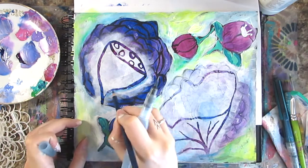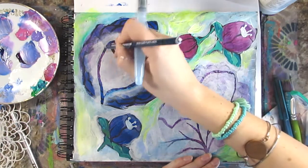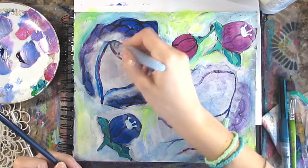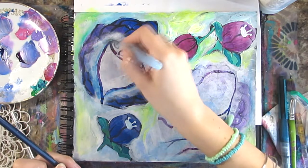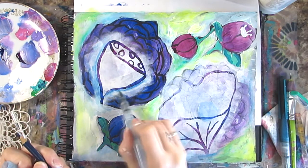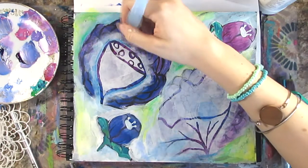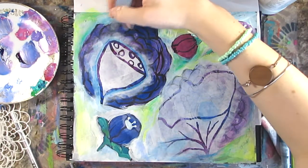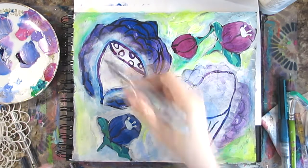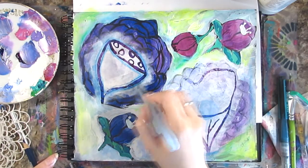I used the Bali Love set by Flora Bowley and then went back with gesso to stencil over those flower images. I'm going back in with a Stabilo All pencil and adding details — more color, more layers to everything. These Stabilo All pencils are awesome; I think I have them in every color. I love using them to highlight different spots and add detail work.